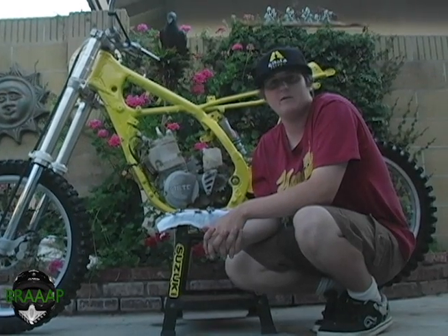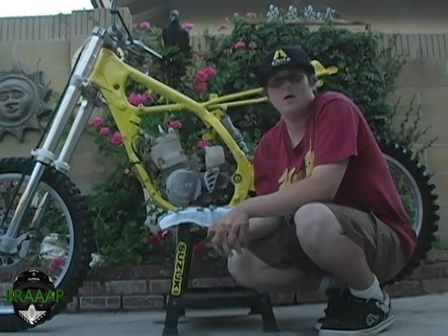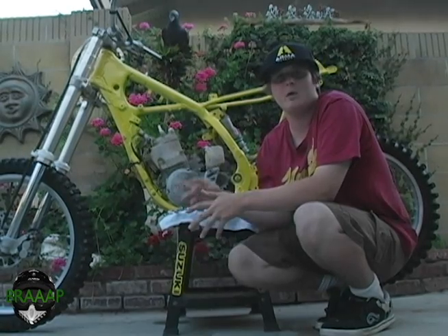This is Brap with Two Strokes, and welcome back to the second update of my 1991 RM250. Today I'll be showing you how to take off the head of the motor.